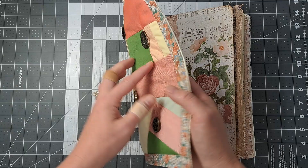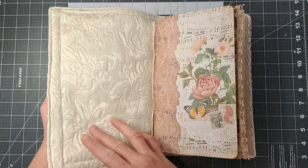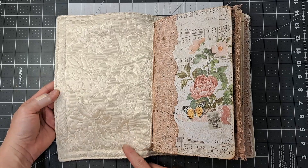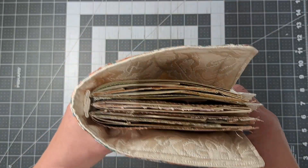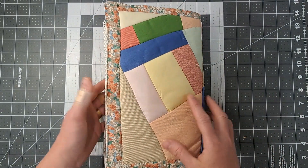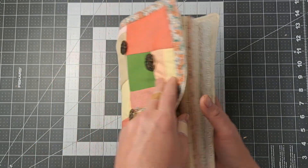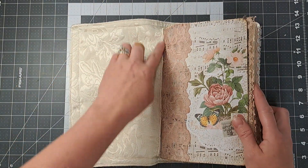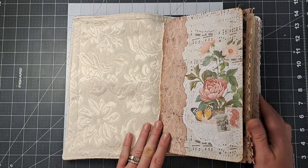This is an entire fabric journal. It's got batting in the middle, but it is lined on both sides with fabric. So it is a nice, soft, squishy journal, but it holds its shape really well. I thought it turned out really cool. And the spine is all hidden in the inside — I did a finished fabric hidden spine in here also.